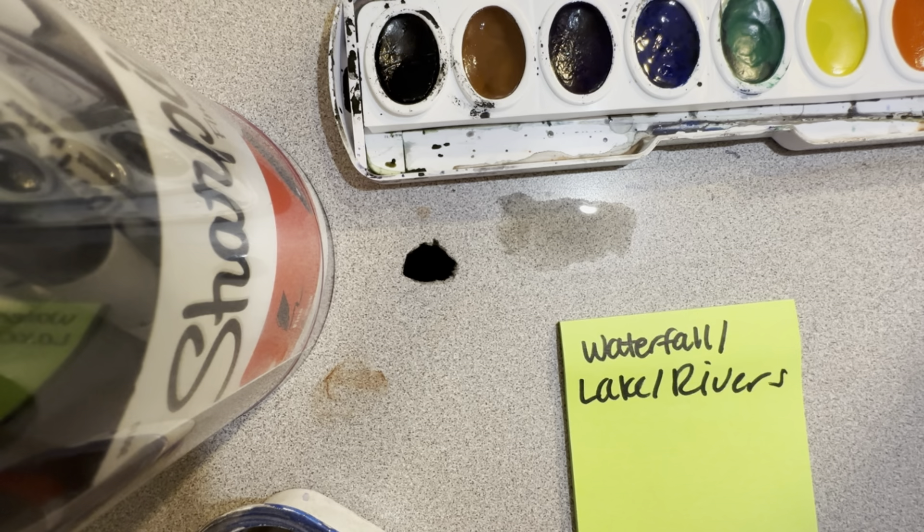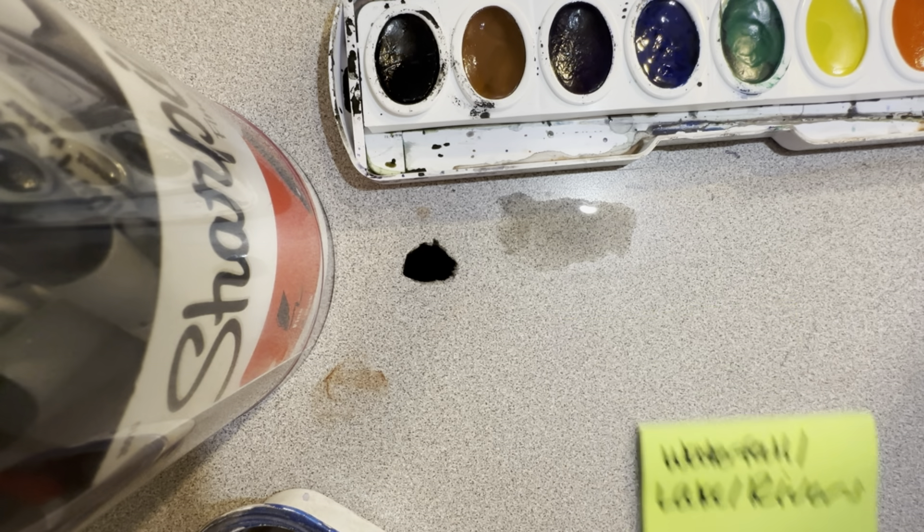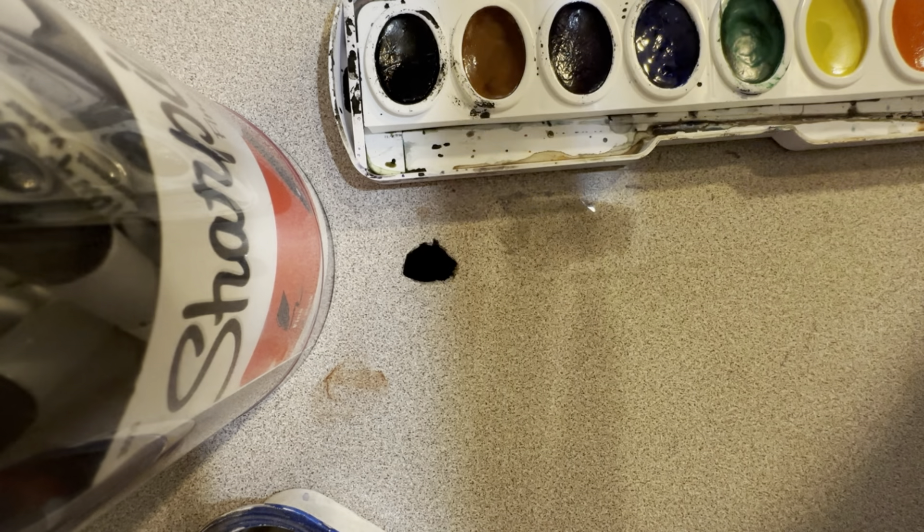Hey, what's up you guys, this is Miss Mar and we're about to learn how to paint a waterfall, lakes, and also rivers. JC, you requested waterfalls, and so this is me giving that to you. Here we go.